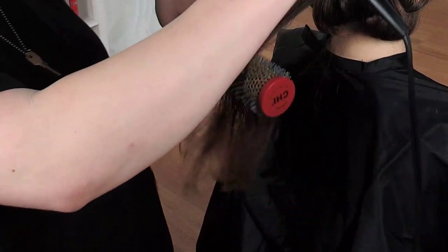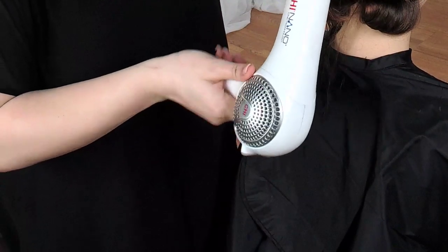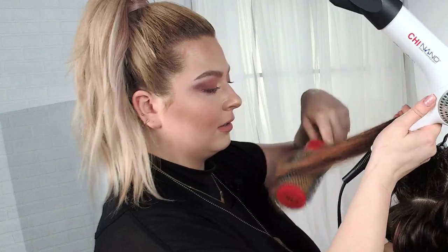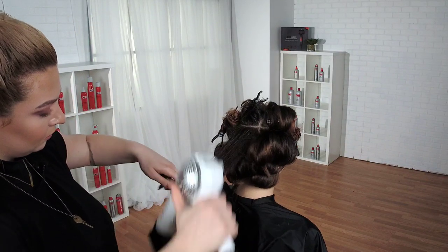Being that she's a professional and we're in the salon, I can have crazy hot pink hair, but Allie can't. So Allie opts for kind of a whisper pink. She has a 9I and an 8RV glaze. We only leave it on for about 10 minutes.